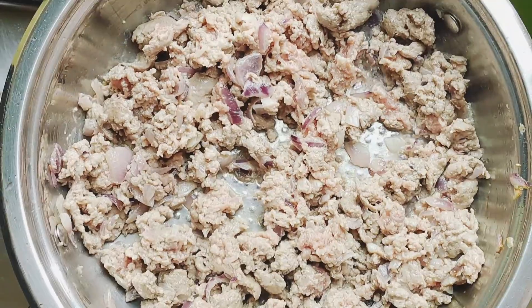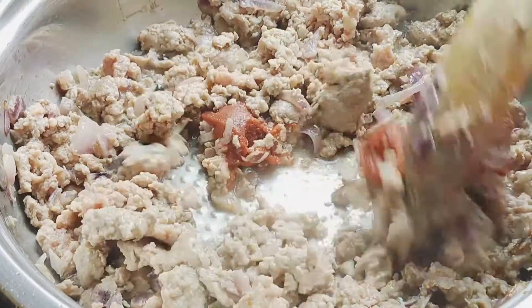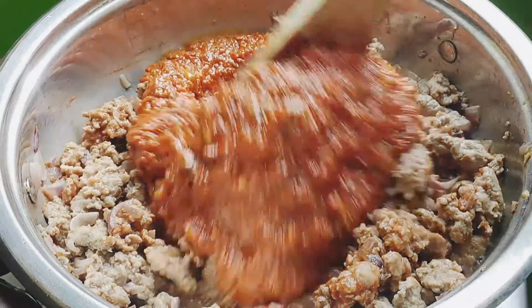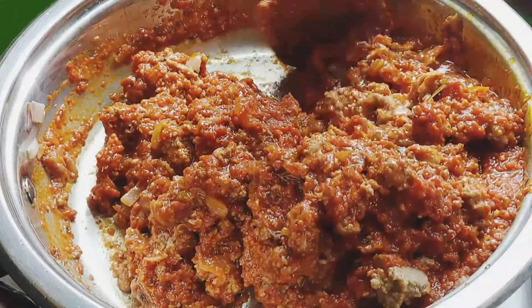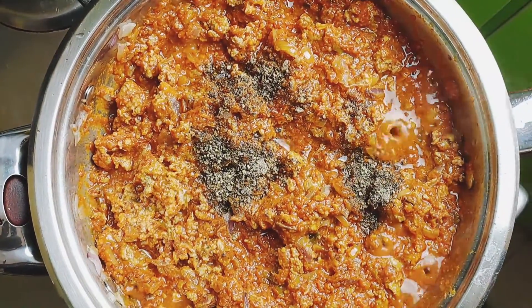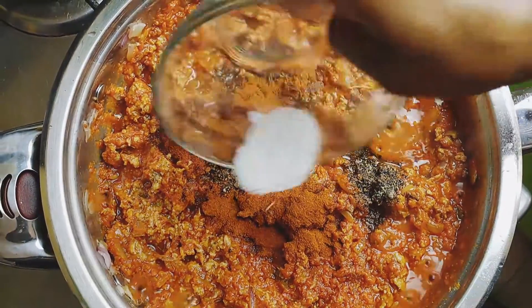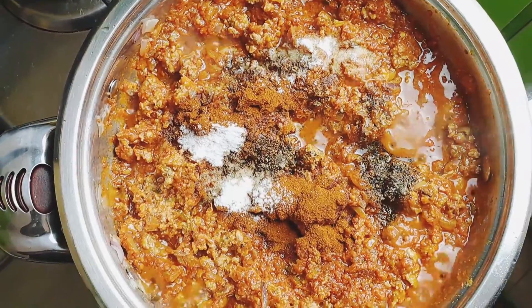You can now add tomato paste to the meat, followed with marinara sauce. Once you have a really nice sauce, begin seasoning it with black pepper, smoked paprika, and salt, and stir to combine nicely.